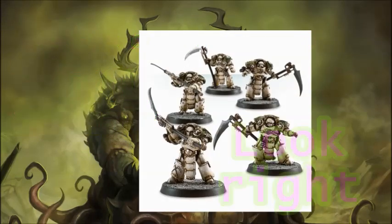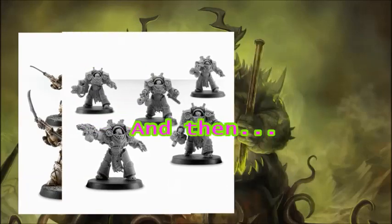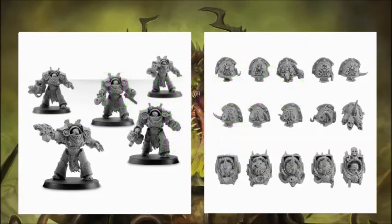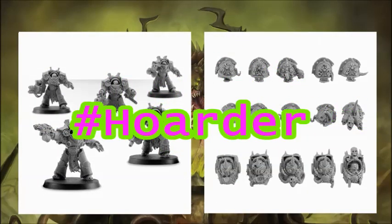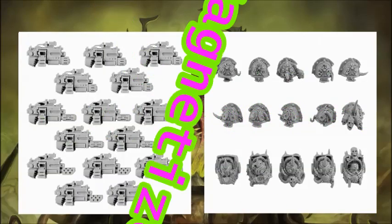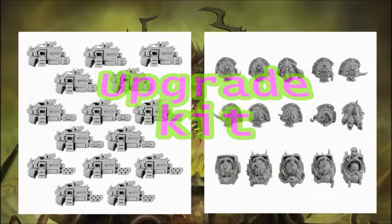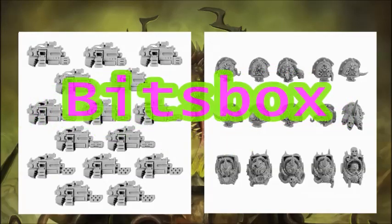To make them look right, I want to take the torsos from these bad boys, and then, using the upgrade kit that I also have, I'll make Blightlords out of the Grave Wardens. And I'll make those fully magnetized using this combi weapon kit, as well as options I find in my bits box.